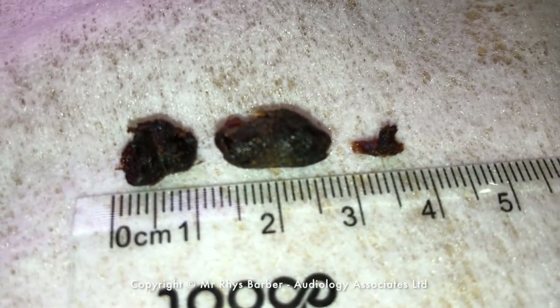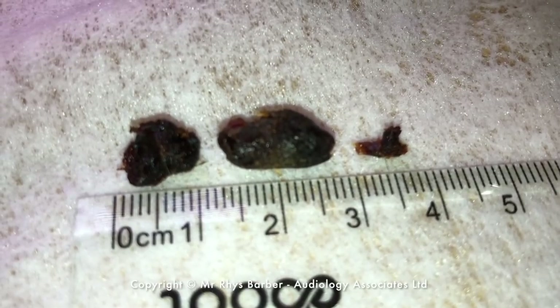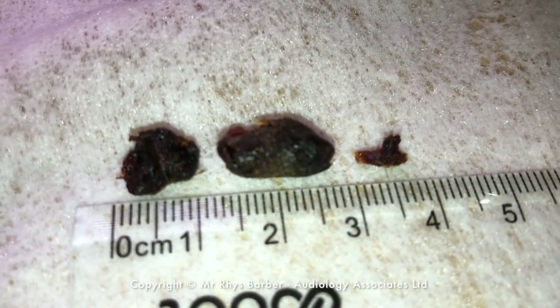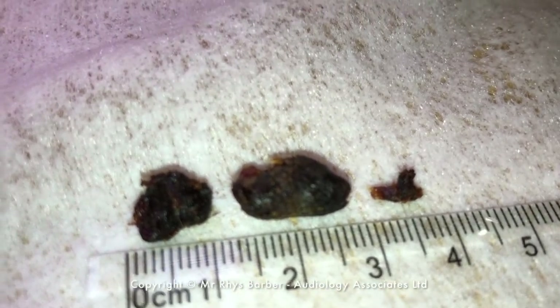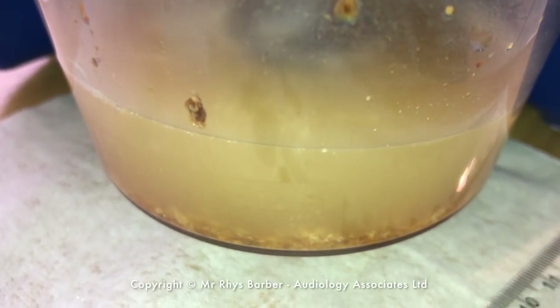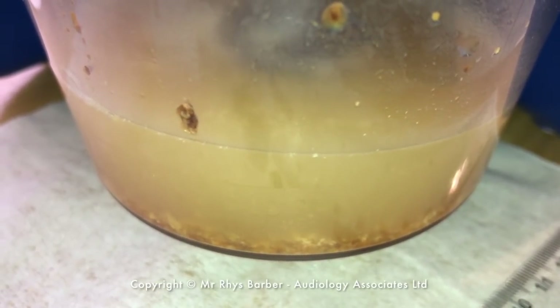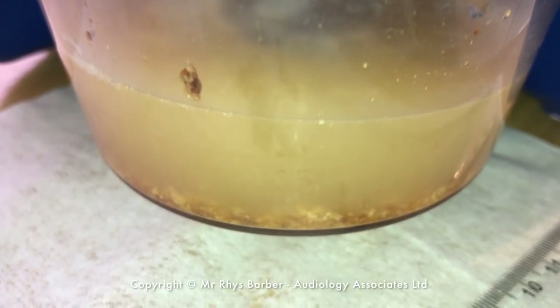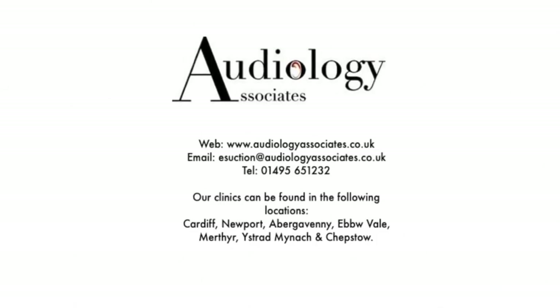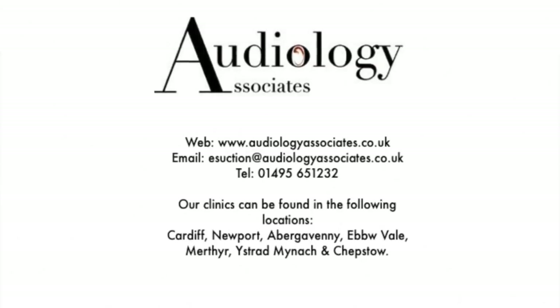These are the pieces we took away. The extreme left and extreme right are the two pieces we took out of the first ear. The large chunk in the center is the piece we took out of the second ear. Just panning up — this is the stuff that got sucked into the tank, all that liquid wax you saw getting sucked in. There's water in there as well from flushing the suction through. Well, thanks again for watching, guys — as always, like, subscribe and share, and take care.